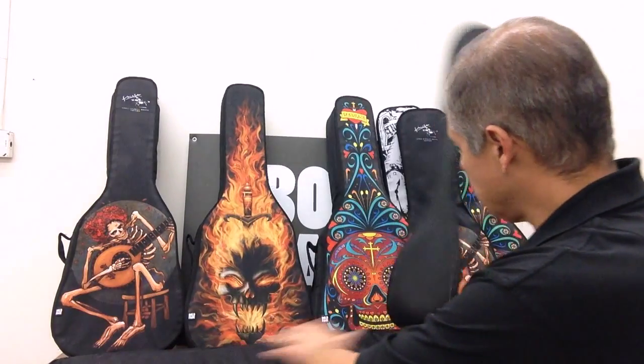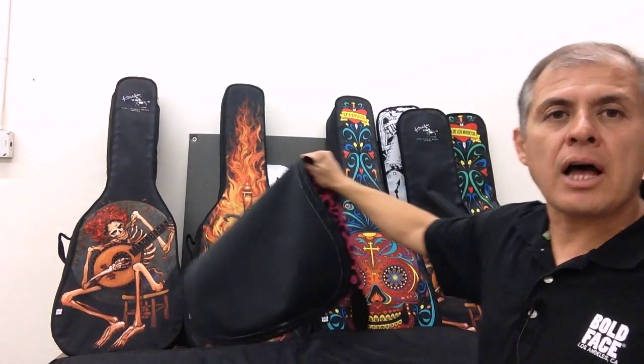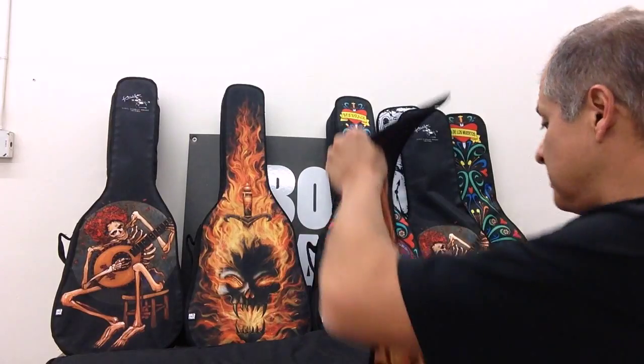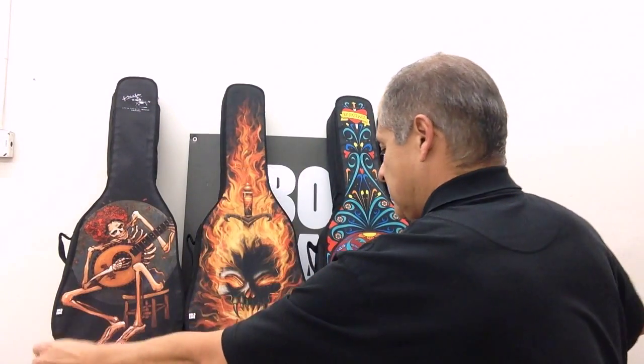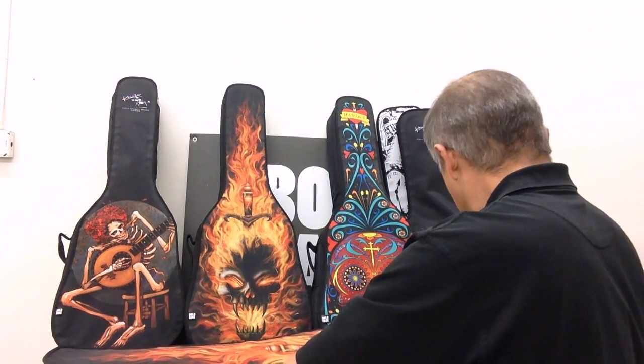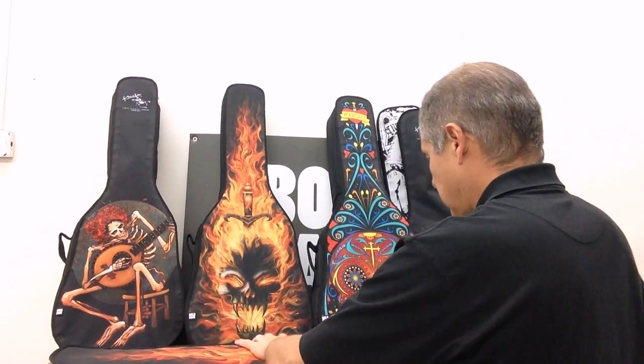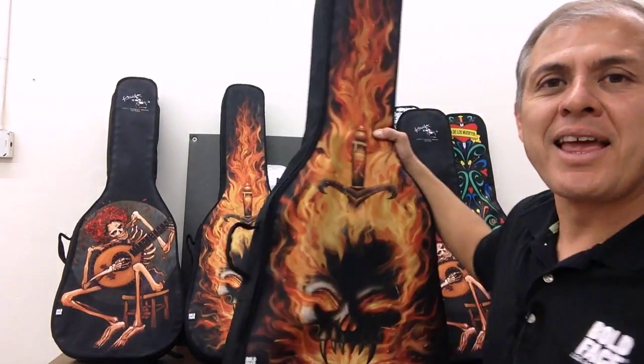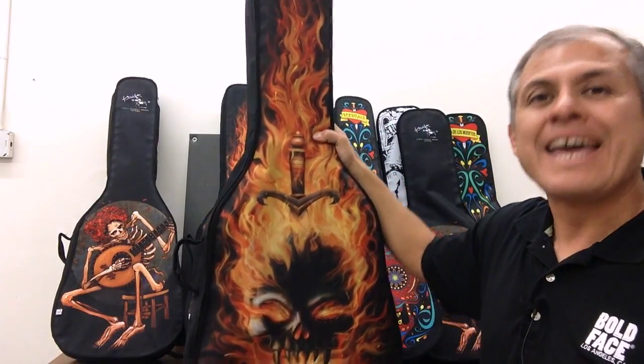So how exactly does the interchangeable face on the Boldface guitar bag work? It's real simple. Step one: peel off your existing face. Step two, just as simple: take the face that you want to use, apply it, and you are set to go. It's that simple.